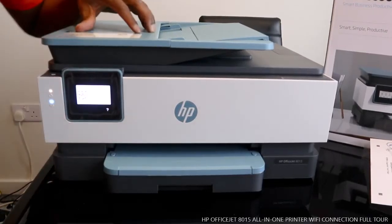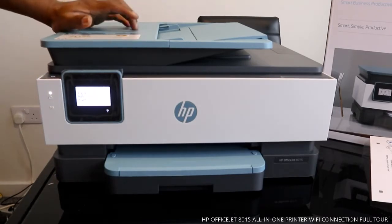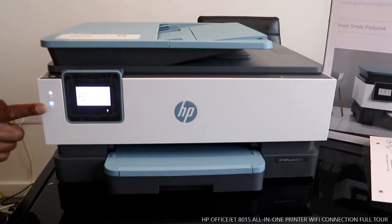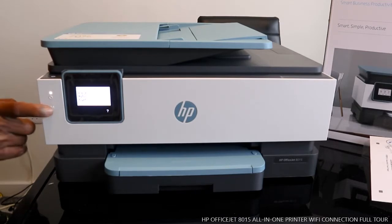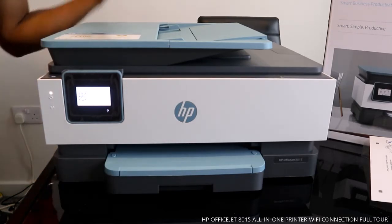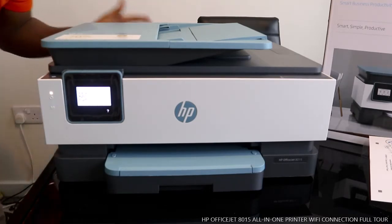Hey guys, welcome to Vinao TV. If you are new to this channel, please consider subscribing. This is the HP OfficeJet 8015 — nice gear, dope technology. We are going to connect this printer. You can see this blue light is flashing — that's its Wi-Fi blue light. When Wi-Fi is connected, the light will be steady. What we're going to do right now is connect this printer to my home Wi-Fi, so we can scan, print, photocopy, and do a lot of stuff with this printer.